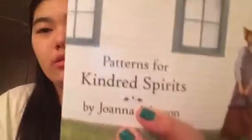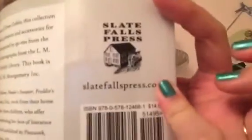I do want to make the Diana's hat — I really like the look of it. I highly recommend it. You can get it as an e-book on Ravelry for $12, and it's by Joanna Johnson of Slate Fall Press. It's really worth the money. Thank you again Joanna for sending me this to review, and I will definitely be knitting a ton of stuff out of this book.